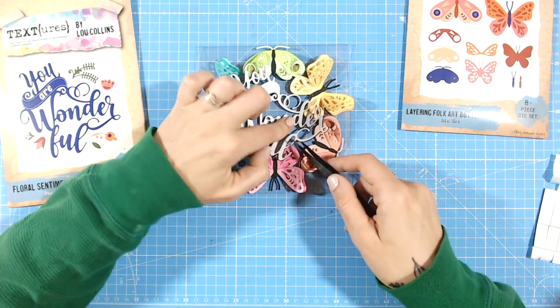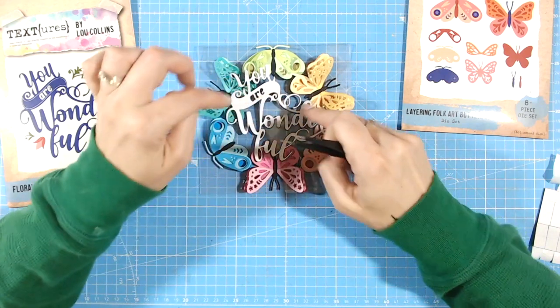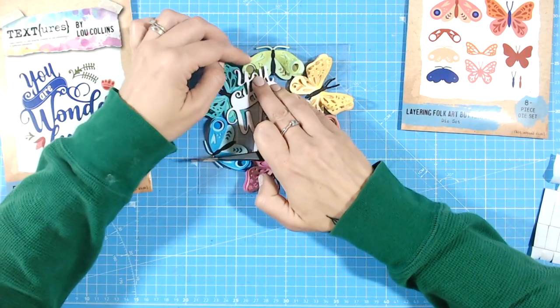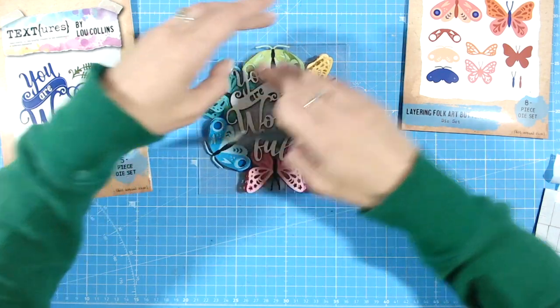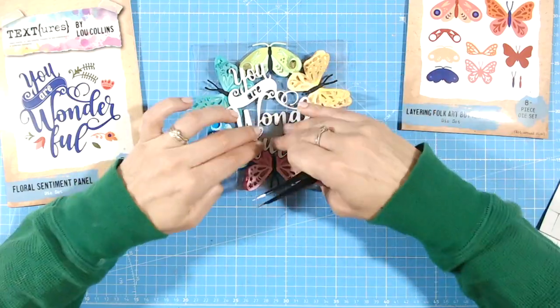This is where my tweezers come in really handy. I can hold the sentiment panel, work out whereabouts it's going to sit on the card, make sure it's in the center, and press down. Adhesive foam sticks beautifully onto acetate with no mess. Some of the foam will press down certain wings — that's fine, we can just lift other areas up, so it doesn't matter.